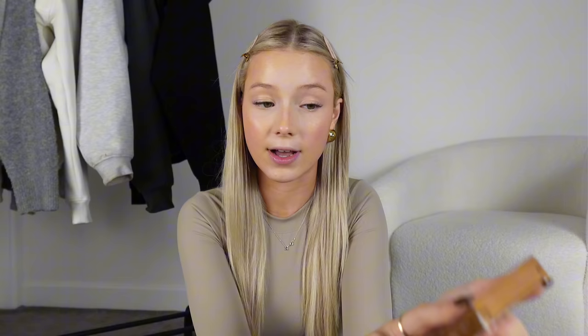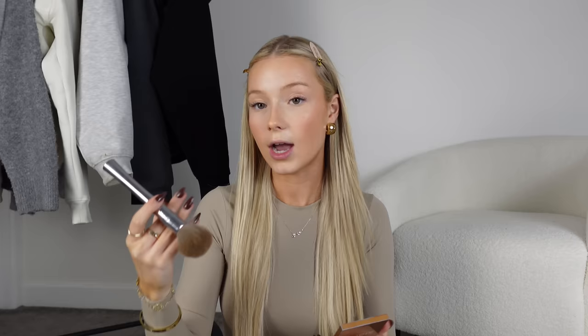For powder bronzer, I'm going to use the Sigma matte bronzer in light. It's really good — I've had it for about a year and I use it every single time I do my makeup, and I'm nowhere near hitting pan. I'm going to take this on a big fluffy brush and really lightly tap it into the pan, then tap off the excess.